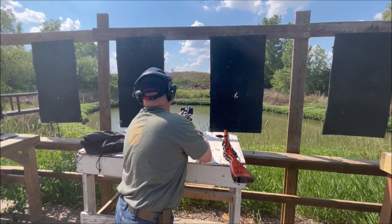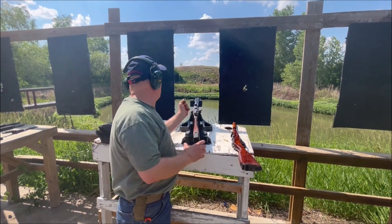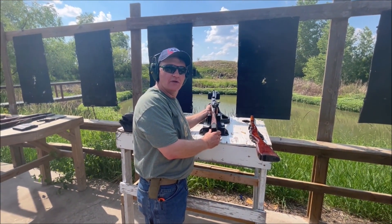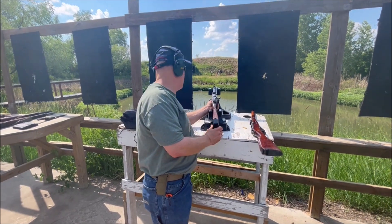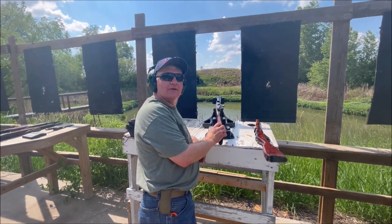Got it. That's nice though, I like that. Now, is this the M44? That is the Type 53. Okay, so that's the Chinese? Yep, that is the Chinese variant. Got it. But it's all the same Russian tooling.